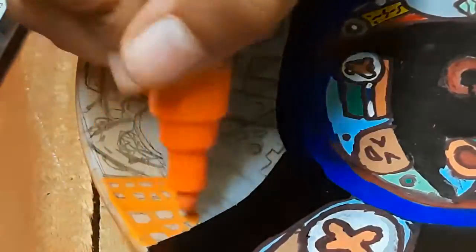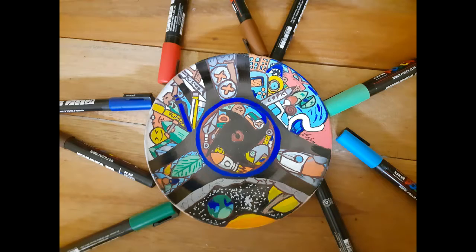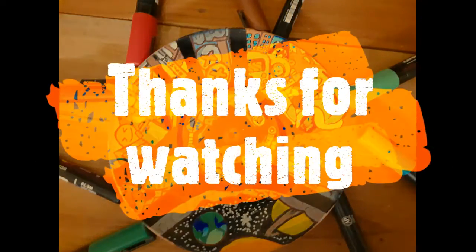If you like this customization, then please like, share, and subscribe to our channel. And comment down below to tell me what kind of videos you want me to make.